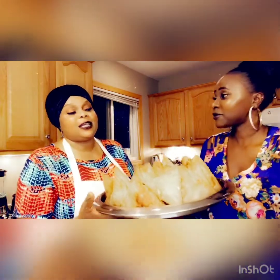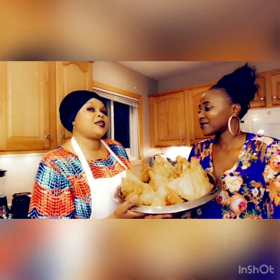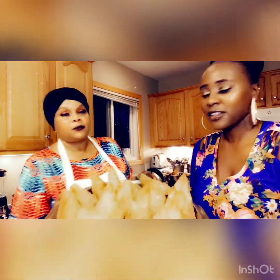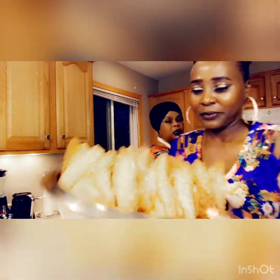Thank you everyone for watching! The samosa really came out so good and tasty. Welcome next time! This is the final finale — you're going to see what it looks like inside. I'm going to break one open.